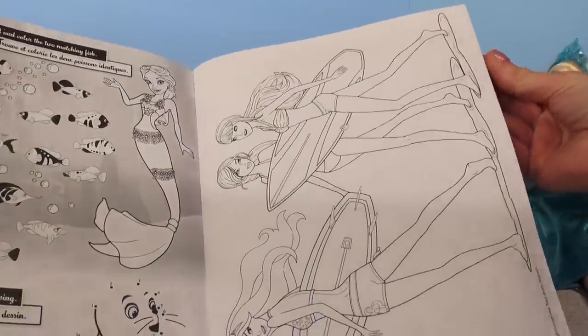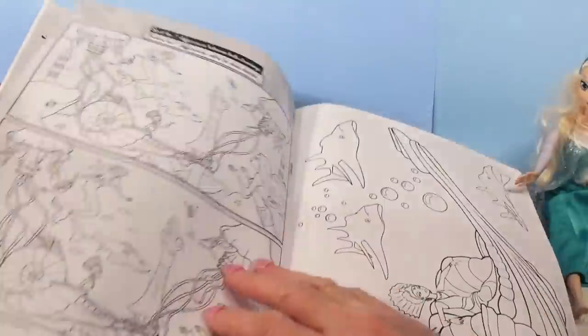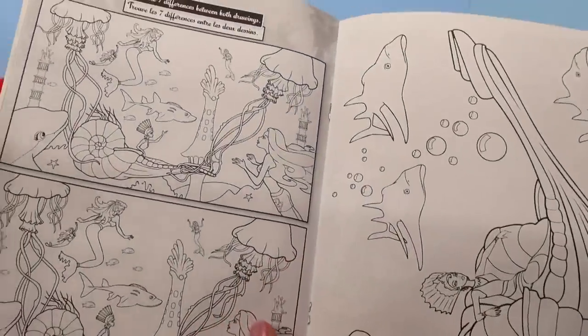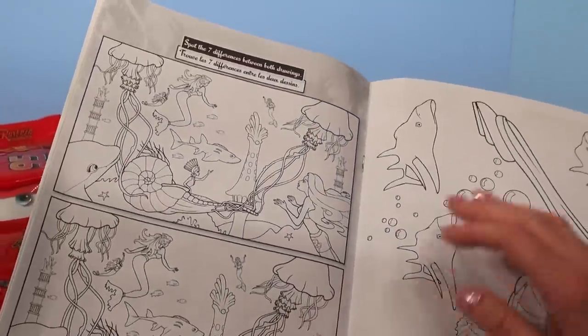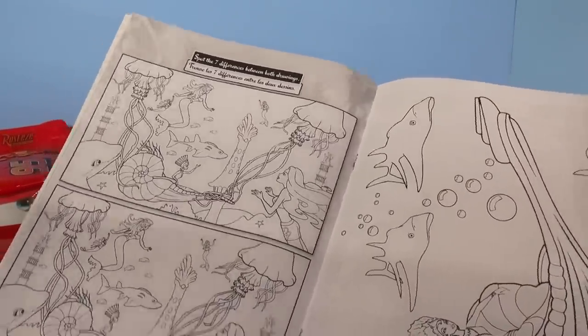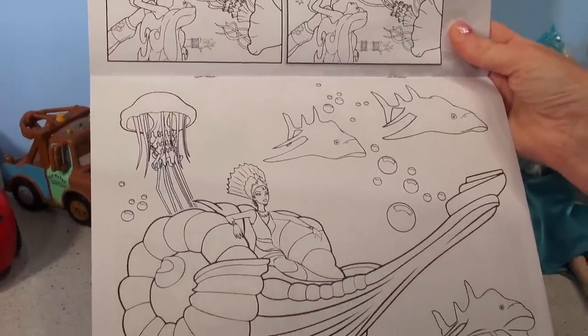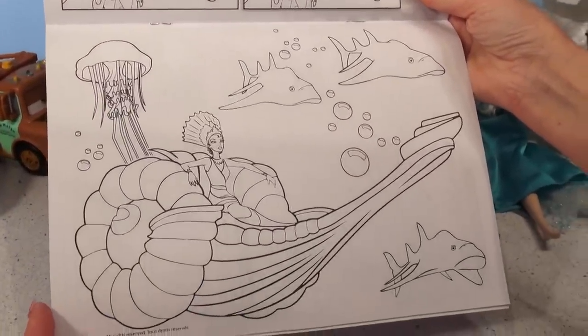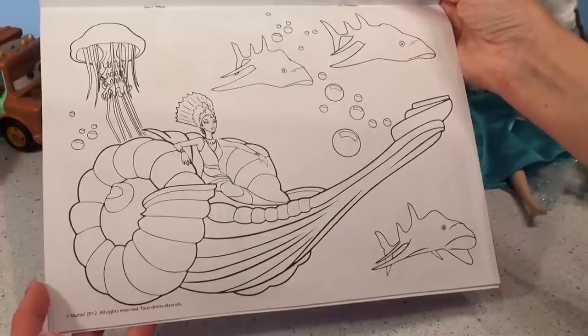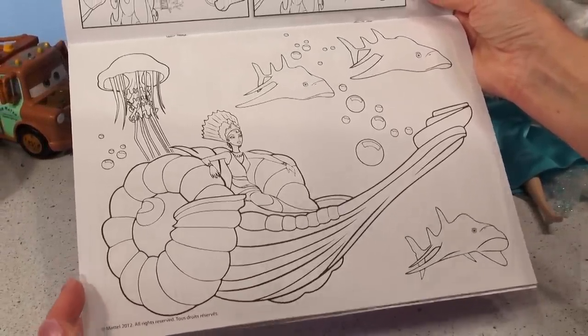Okay, what's on the next page? Spot the seven differences between the drawings — those are tricky, I like those puzzles. And who's this? This looks like a queen Barbie in a seashell, maybe. Wow!